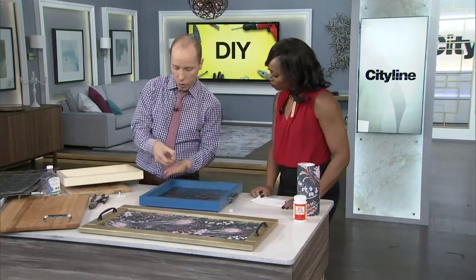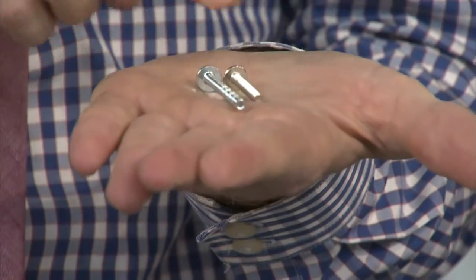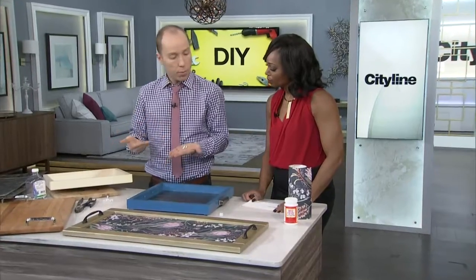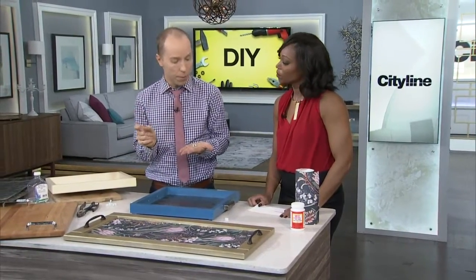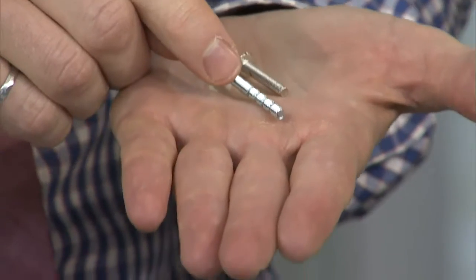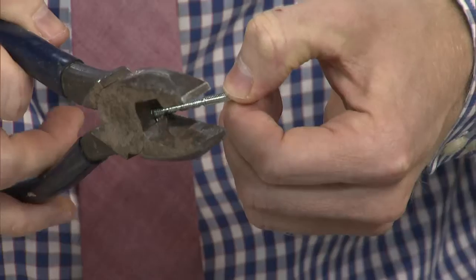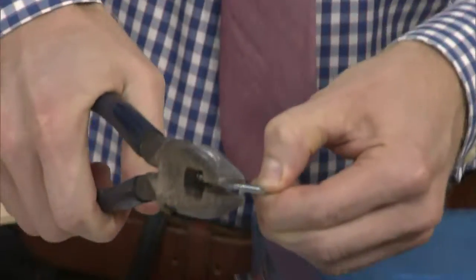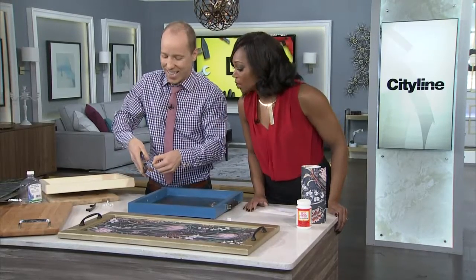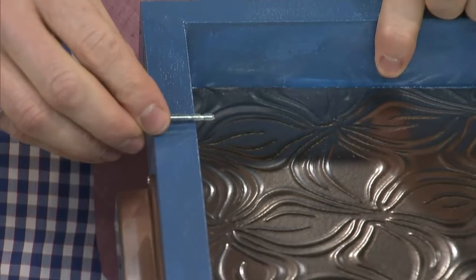One last thing to show you: when dealing with cabinet hardware, the screws are typically short. But if you're working on a project like this, you might have to drill through a thicker material. You can get longer screws at the hardware store — they have little grooves. If you need a longer piece and just need to trim it, take your pliers and place it in the groove and snap it. Start out a little bit longer because the short ones might be just a bit too short. So for this one, I needed a longer screw, and these longer ones work perfectly.